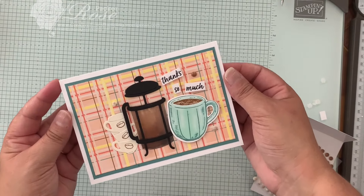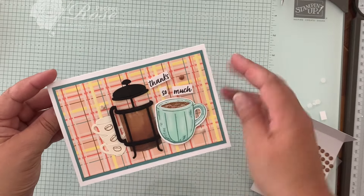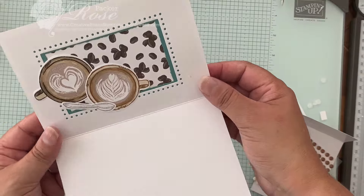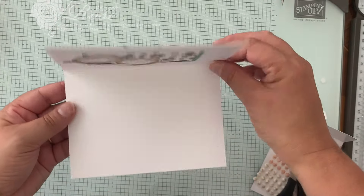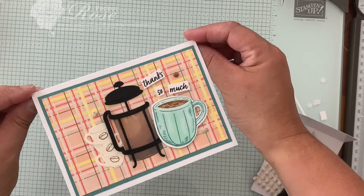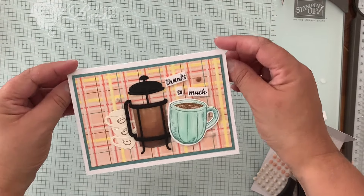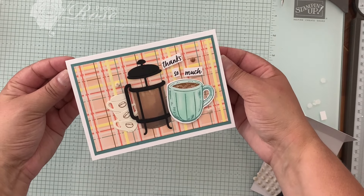And so there you are — there we have it! A card with designer series paper facing this way, and a window that shows the reverse side as well. Pretty cool! I hope you give this one a try and have fun creating cards like this one. Thanks for joining me today, bye!